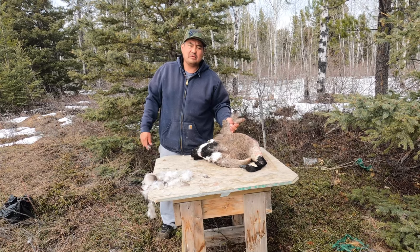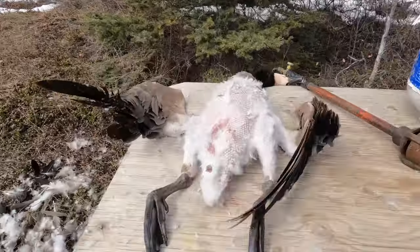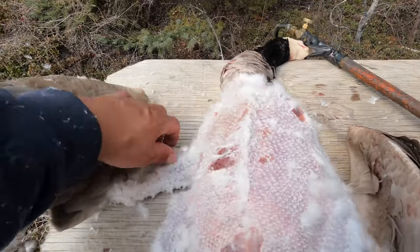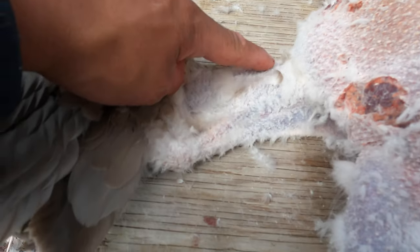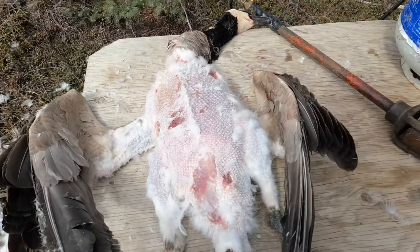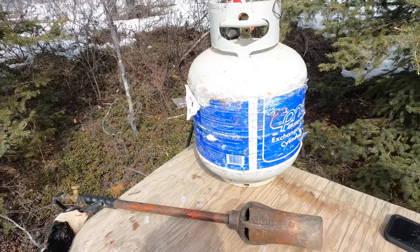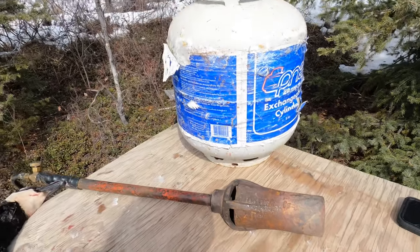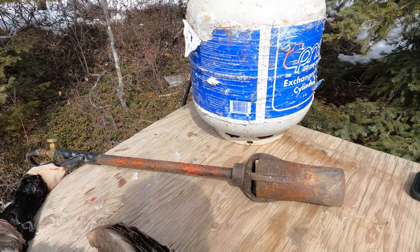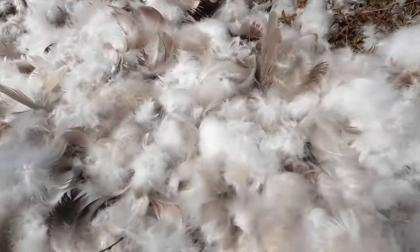We'll get it plucked up and show you the next step. Alright folks, the goose is plucked up — I plucked it up good around here so I could cut it. Here's how to skin a goose and prepare your goose. I've got the propane ready so I don't have to make a fire. Here's all the feathers — there's a lot of feathers.